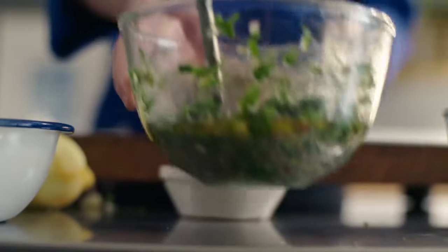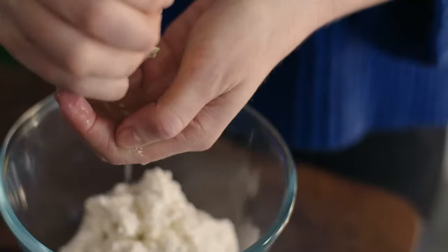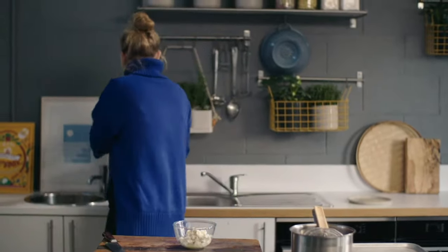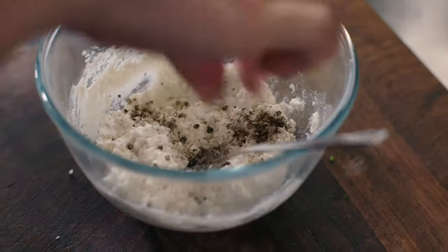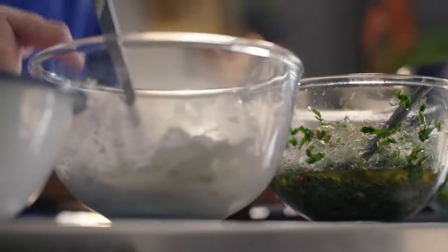Now I'm just gonna squeeze this lemon juice into the ricotta. The lemon juice is just gonna add a really nice zesty taste to the whole thing. I'm just gonna add a little bit of salt and pepper. That's the ricotta done.